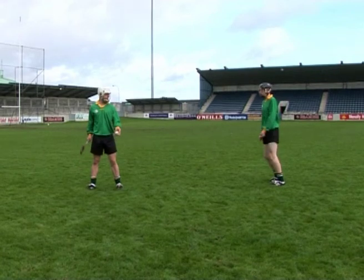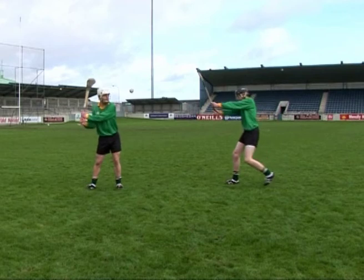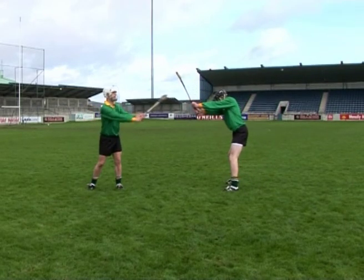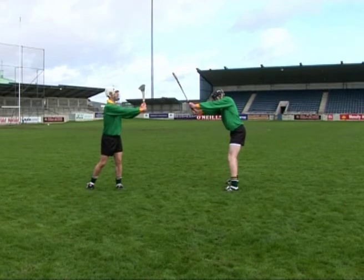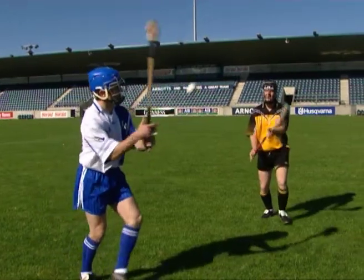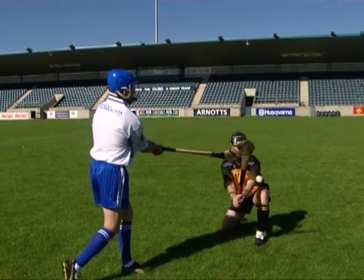Not stepping into the tackle is a common error when performing the frontal block. As a result, the player may be too far from the opponent to perform the block successfully, or may be struck by the ball in flight. To correct this error, ensure the player genuflects into the tackle as the opponent tosses the ball to strike.